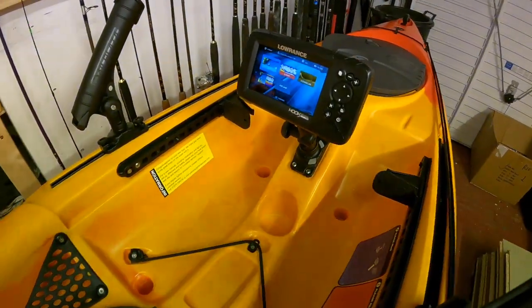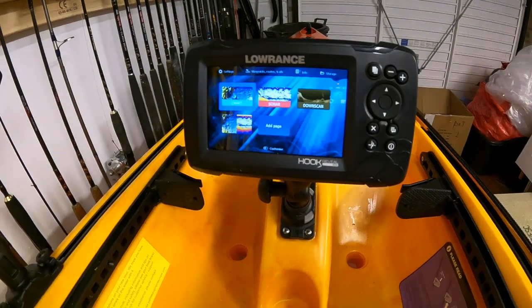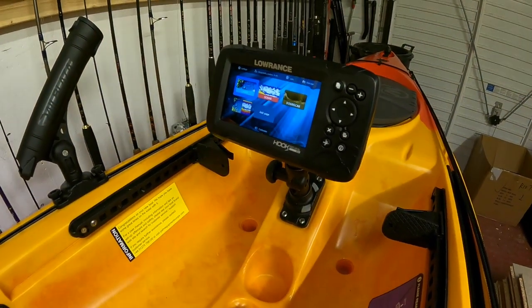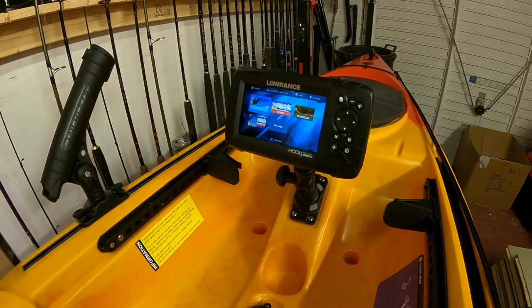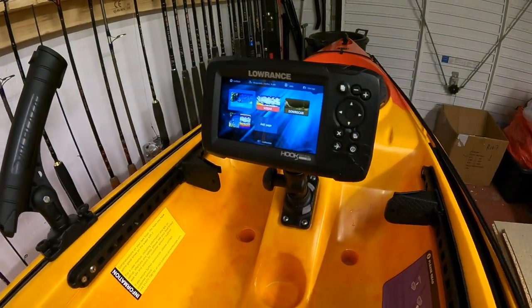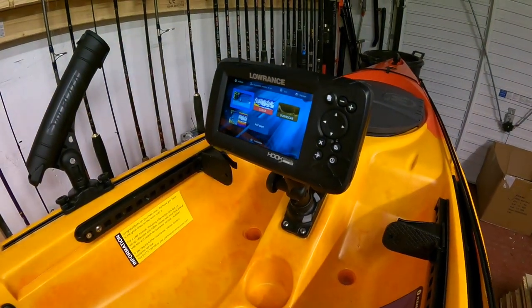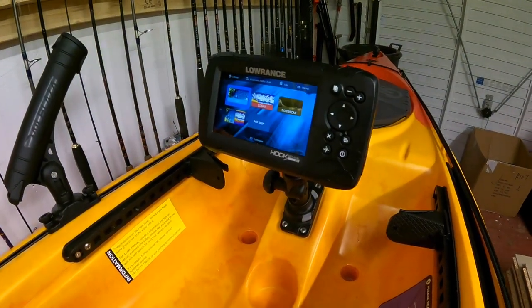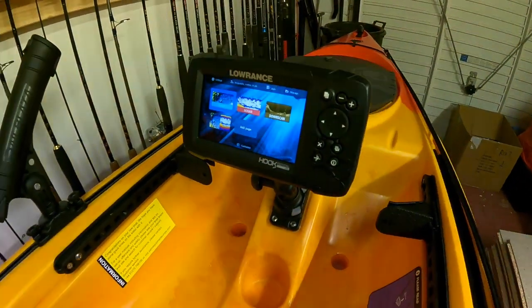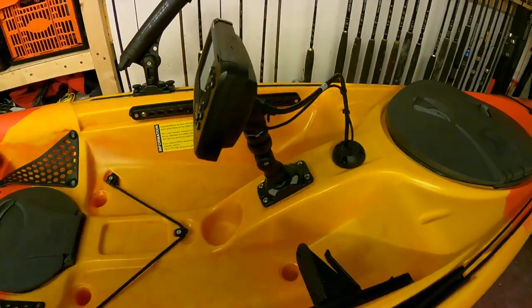We've also got the Lowrance Hook Reveal 5 now fitted to this kayak. That's a GPS chart plotter also with CHIRP sonar and downscan imaging. It's also got software called Genesis Live which allows you to build up your own charts from your sonar readings as you're paddling along, which is really neat. You can also add a chart card to it such as Navionics cards to get full bathymetry maps.